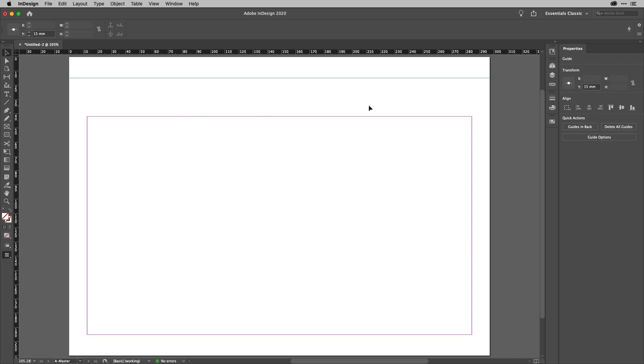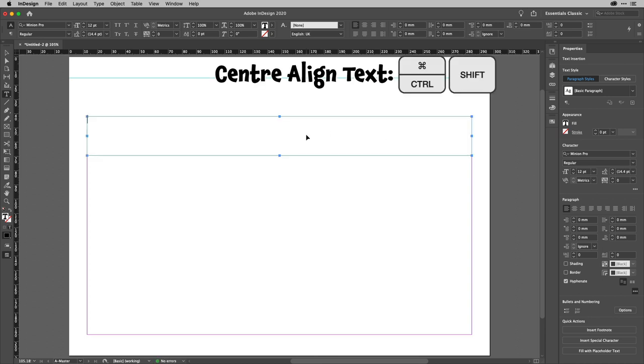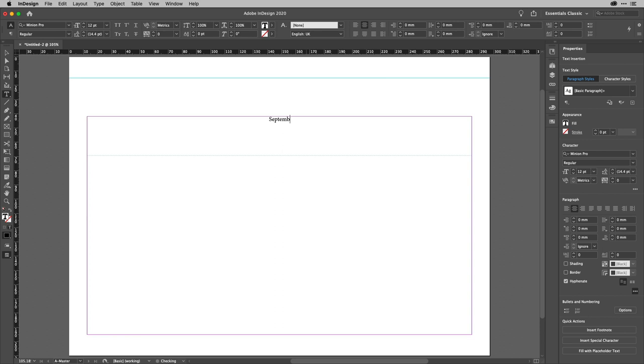Now I can start to put some master page items on the page. The one I want to do is the month. I'll tap T to get my Type tool and drag a text box. I'll centre-align it with Shift-Command or Shift-Control-C, and then type September, because that's generally the widest month as set. I'll select all of that and start to style it — taking the size out to about 40 points.